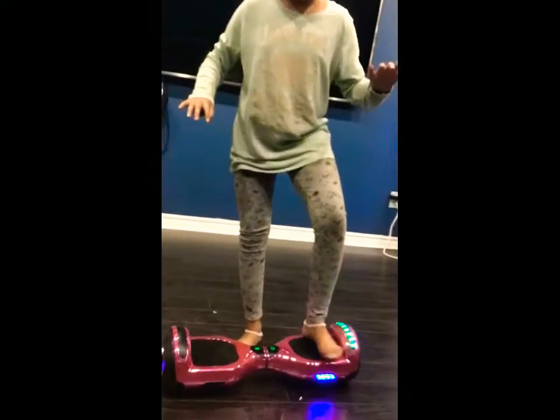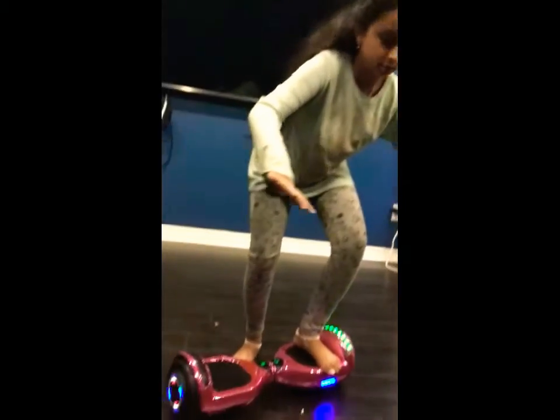First, you put one leg on, and to keep balance just do this, or find the nearest place and do this.